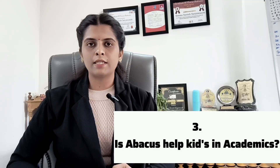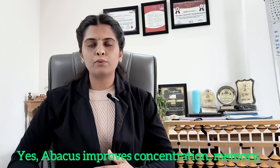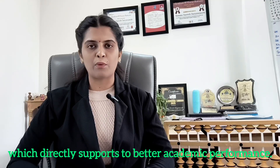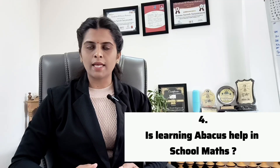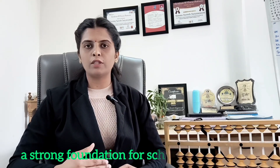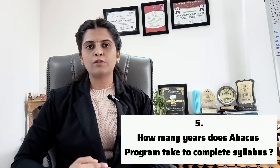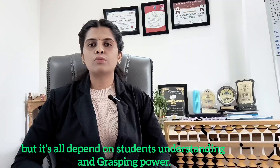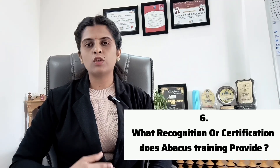Does Abacus help kids in academics? Yes, Abacus improves concentration, memory, listening skills and problem-solving ability, which directly supports better academic performance. Does learning Abacus help in school maths? Yes, with the help of Abacus techniques, students do calculations faster and more accurately, which builds a strong foundation for school maths. How many years does the Abacus program take to complete? Usually it takes two to three years to complete all levels, but it all depends on the student's understanding. We provide certification after each level — students go through an examination and receive a certificate. Also, Guru Abacus conducts national and international Abacus competitions.